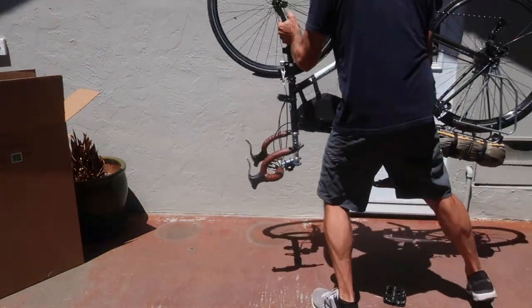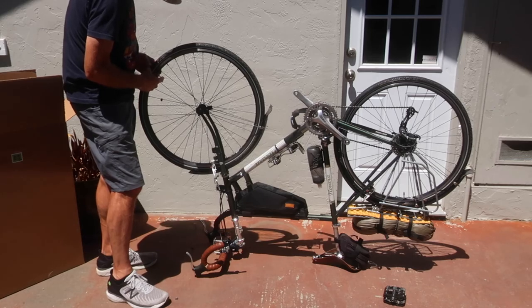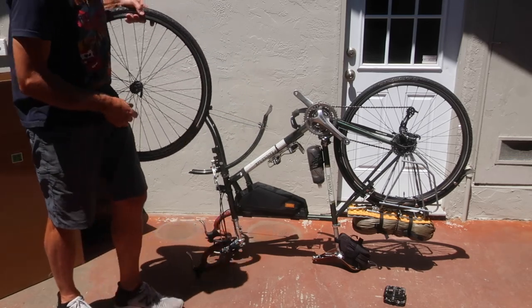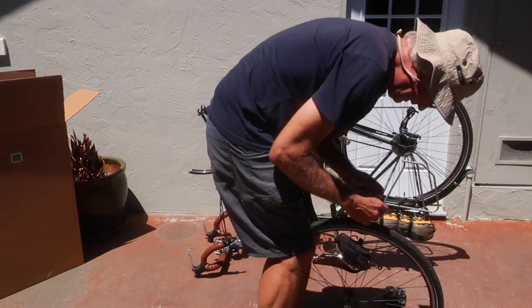Partially deflate the tires as this is an airline requirement — I'm guessing the cargo hold is not pressurized. Then remove the front wheel. I take the quick release axle out of the wheel to avoid it damaging something or poking through the side of the box.